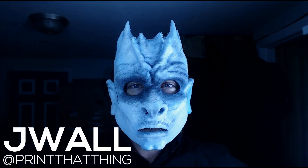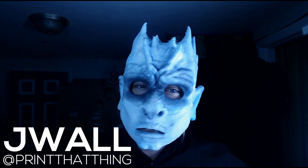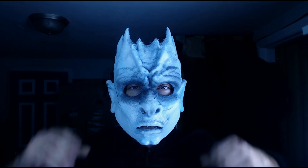Hello fellow 3D printers, I'm J-Wall of Print That Thing, and today I'm going to teach you how to 3D model and how to 3D print flexible Halloween masks so that you can create your own for October.